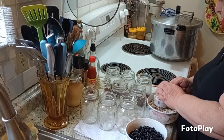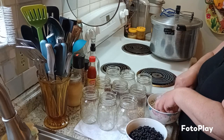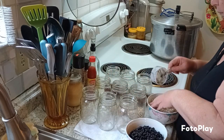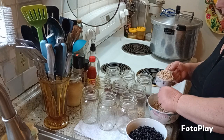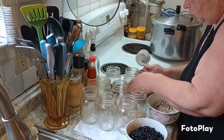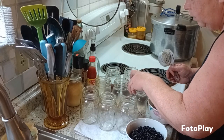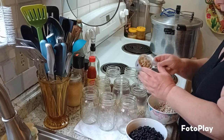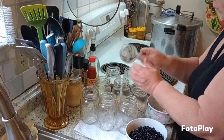You don't want to overload your jars because when the beans can up and expand you could have a busted jar if you have too many. Get a good half a cup in each jar. These beans are already pretty much plumped up somewhat so they don't take up that much space.